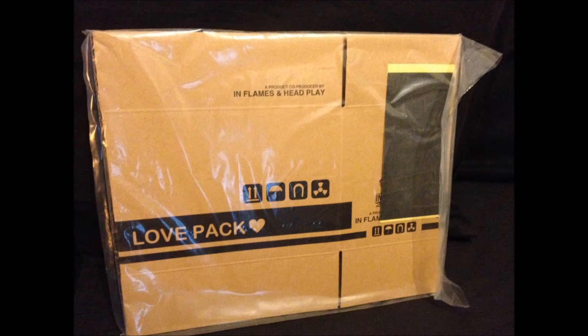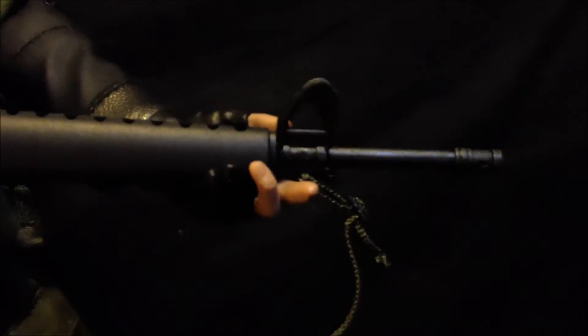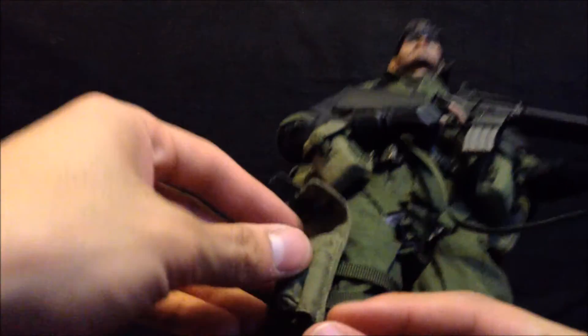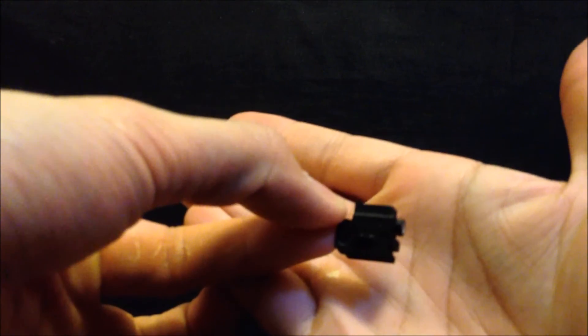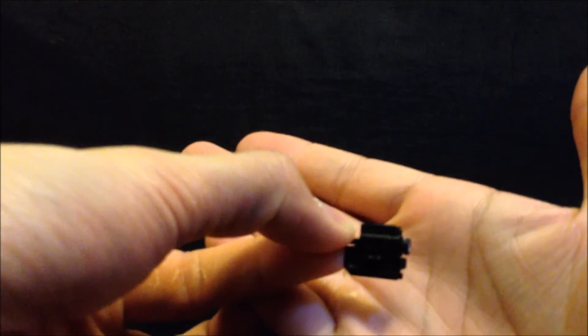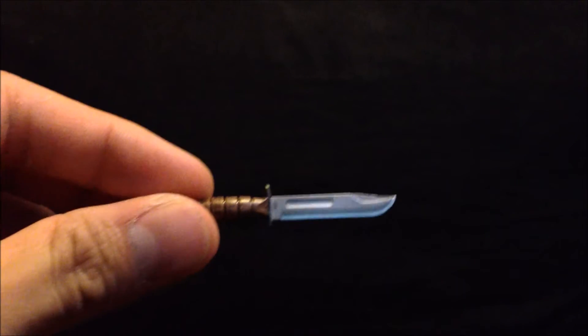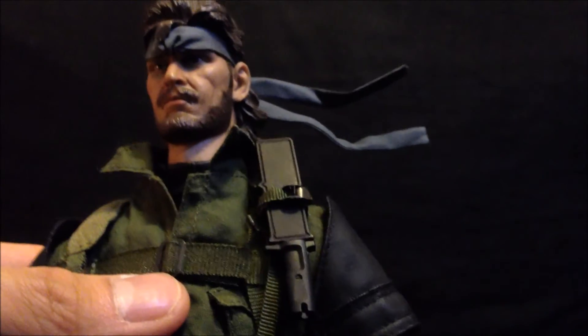Also included is a 1/6 scale carton box, the M16 assault rifle, the MK23 with removable clip, silencer, and a laser aiming module, a Kabar knife and Kabar holster, and a tactical knife with scabbard.